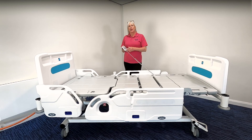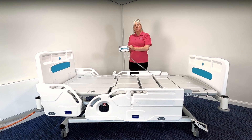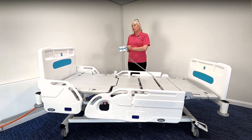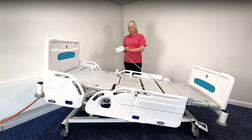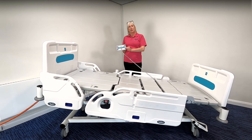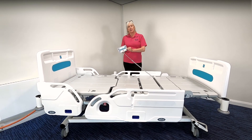The final function on the bed is the Trendelenburg, which is a head-down tilt function, and the reverse Trendelenburg, which is a foot-down tilt function. By pressing the function button, simply press up to achieve a foot-down tilt of 13 degrees, and then pressing the down button you can achieve a head-down tilt of 13 degrees.